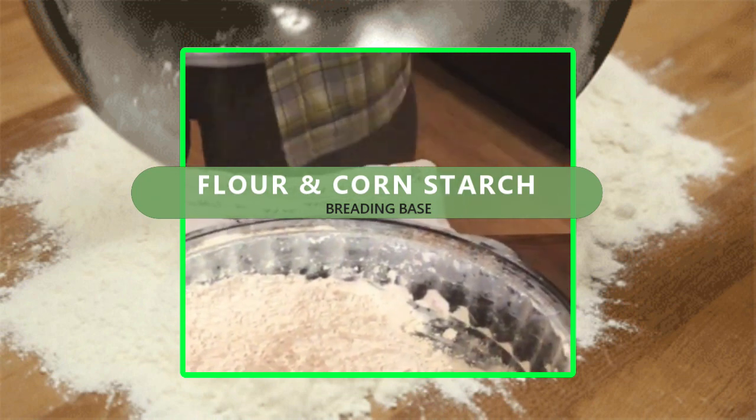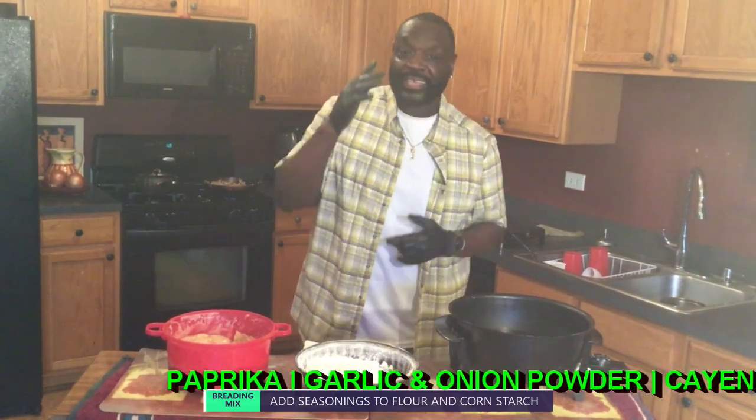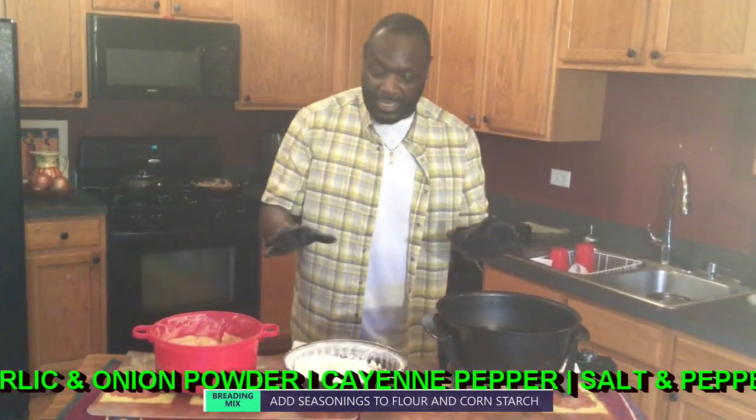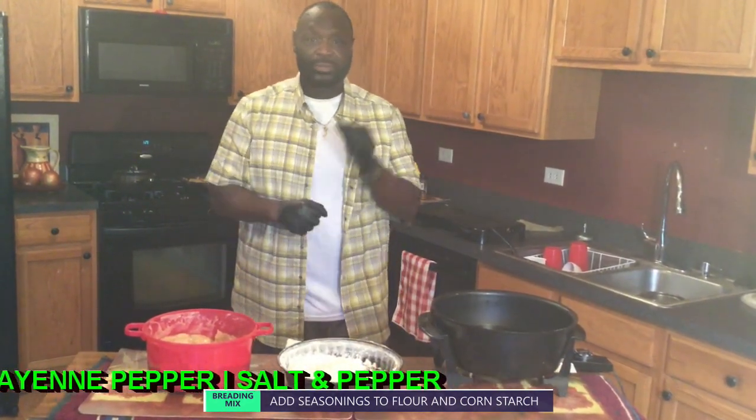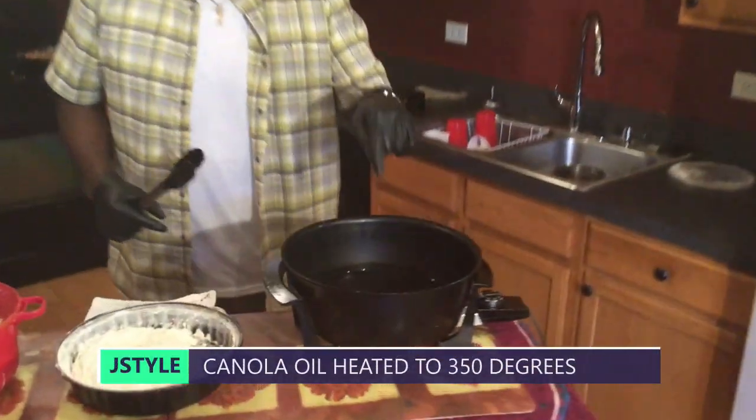Paprika, garlic powder, onion powder, cayenne pepper, a tablespoon of salt, and pepper. And we have a little canola oil right in there.